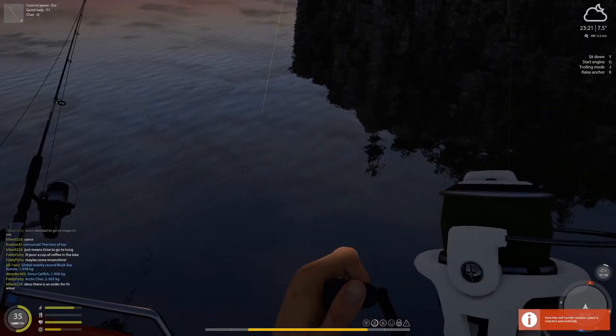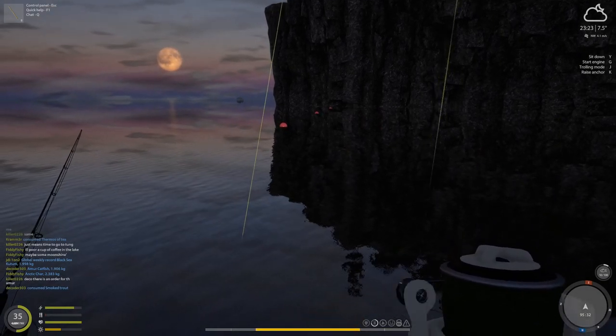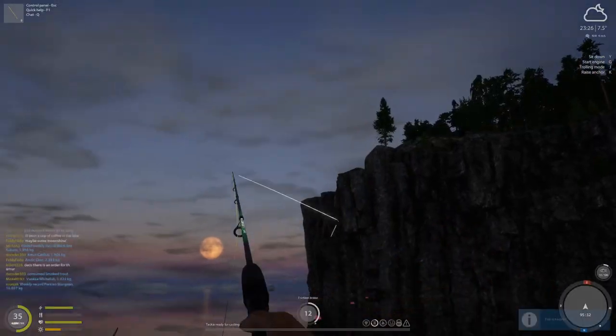Another decent sized one — looks like a whitefish. Very nice.